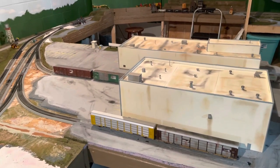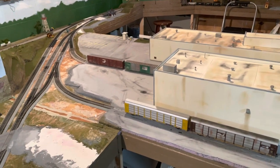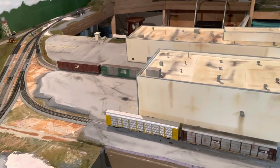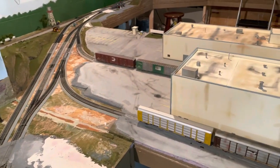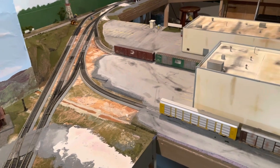Hey everyone, welcome back to the layout. This week work continues in Mill Valley. When I do scenery, I don't like to have a completely finished scene next to an unfinished one, so I like to get everything to a certain level of completeness to keep the flow going, and then come back and add more details.